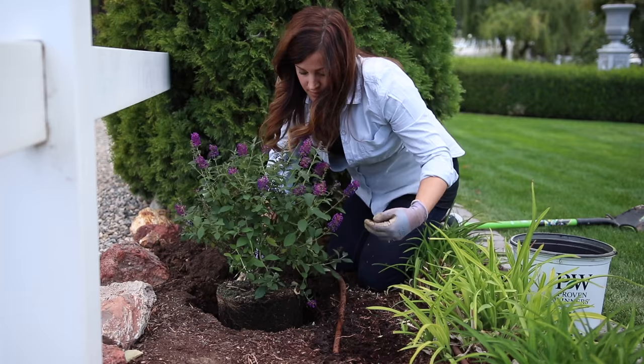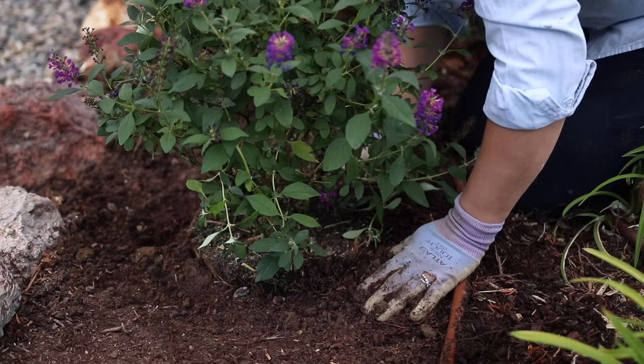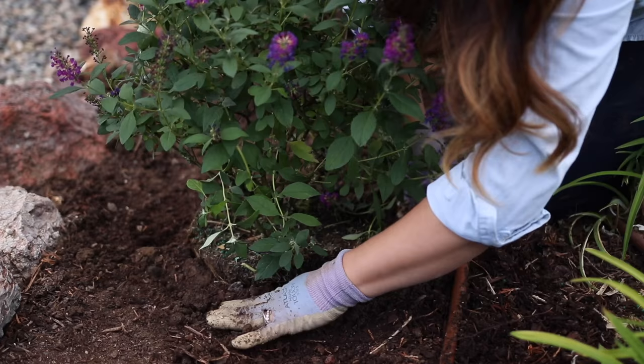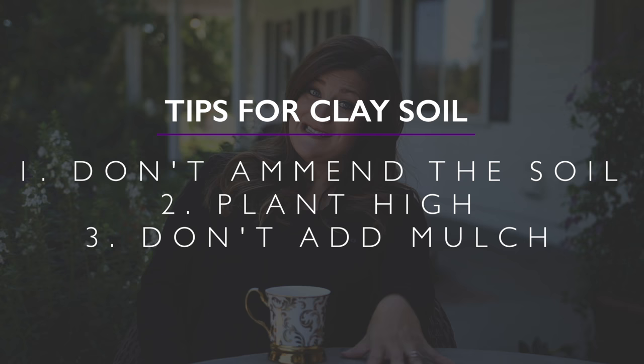Now, if you have clay soil with poor drainage, there are a few things you can do to help ensure your success. The first thing is to not amend the soil. When you go in to plant your butterfly bush, don't add any potting soil, topsoil, compost — nothing. Just plant it right in native soil, because when you amend clay soil, it can oftentimes cause drainage problems. The second thing is to plant your butterfly bush high. Instead of making sure the root ball is even with ground level, you want to bump it up slightly above ground level. That way you create a little hill so water can run out and away from the root ball instead of running in toward it and possibly causing rot.